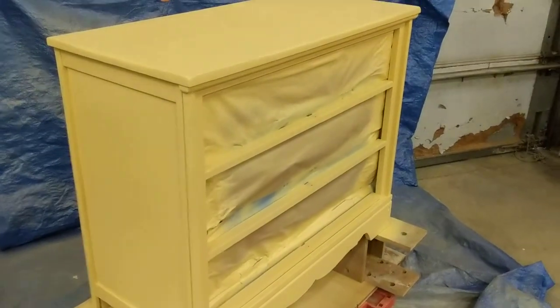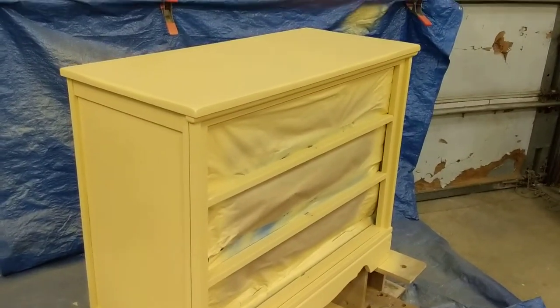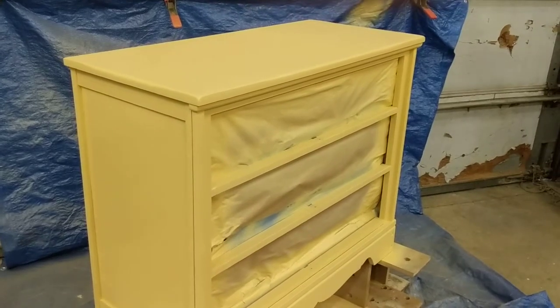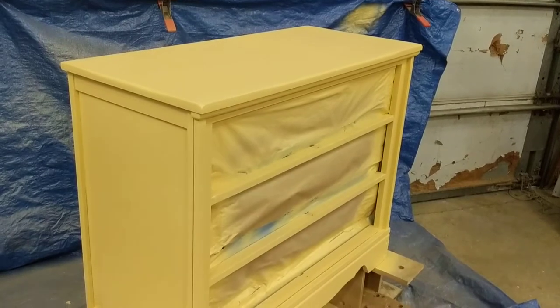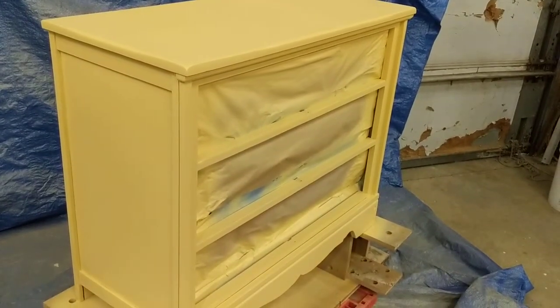Hey YouTube! What's up my friends? Coming to you from the shop today. I'm doing a piece of furniture for somebody — it's milk paint. It's pretty straightforward.